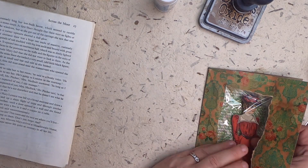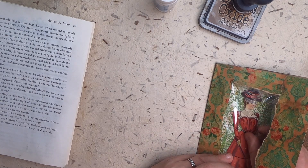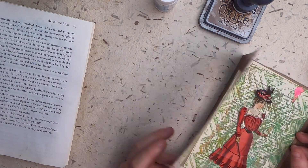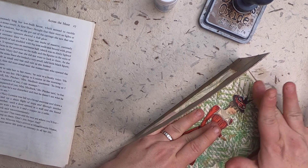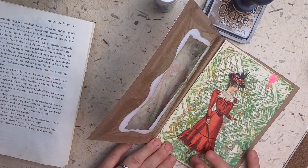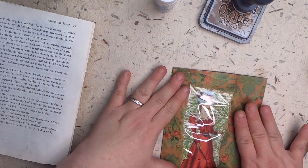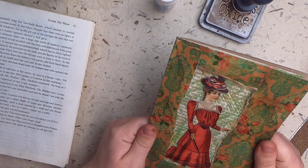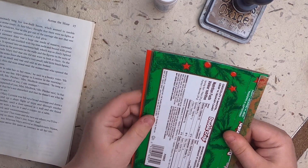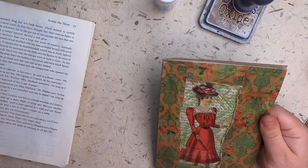A little more this way so we get her hand. Let's make sure she's all stuck down. Now I'll take a quick stitching break — I also have to back this piece. I'll back this, stitch this, and come back to show you where we are with all three pieces.